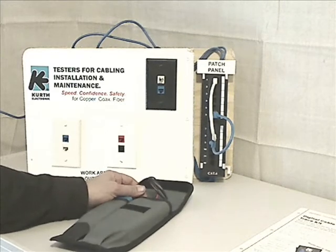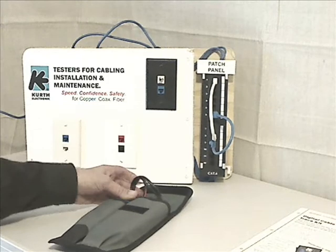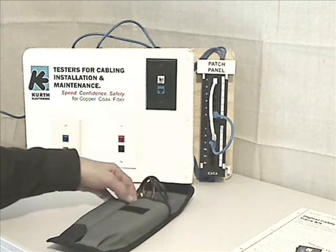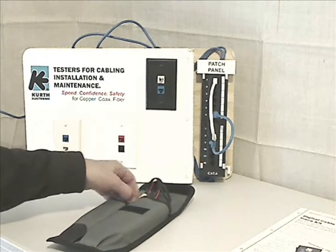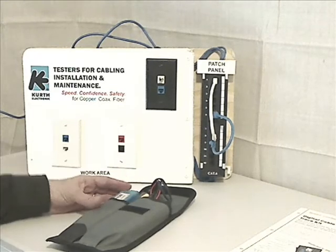I want to point out that this is not a 701K, which is a product of another manufacturer — an older and more basic tester, but well recognized. This is the KE701, really a part of our next generation of testers.